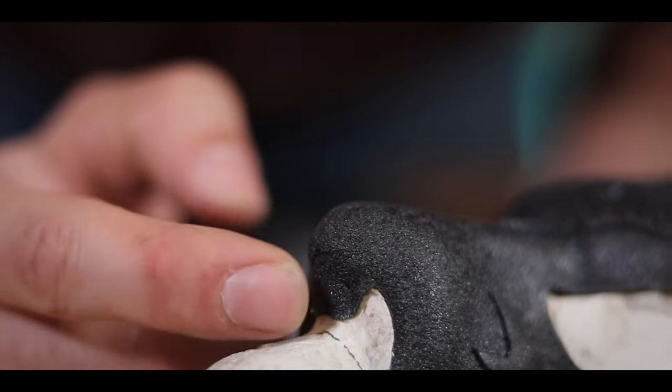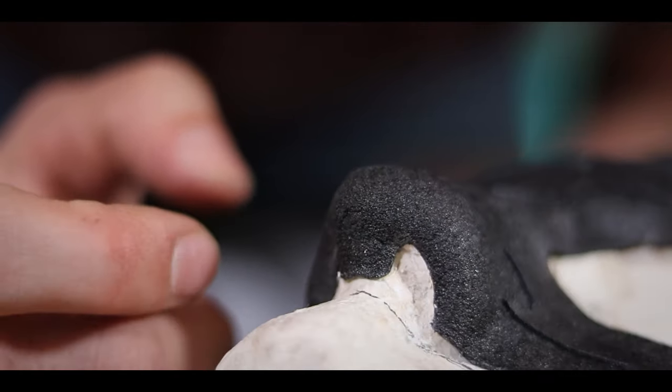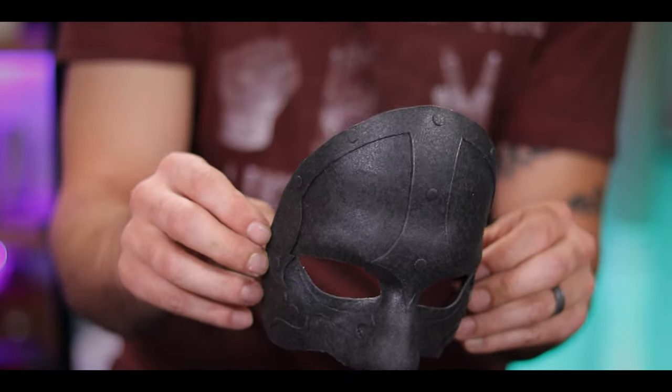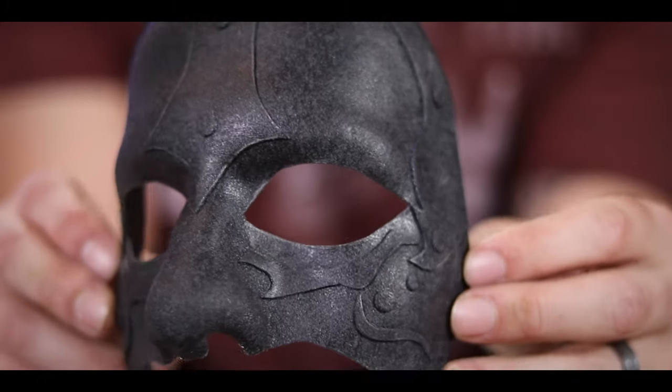I also stuck on a little piece to fill in that hole area that had torn at the nose. And look at how dope this looks. This is coming out so great. I love all these little raised areas and the design you can make with this stuff because it all sticks to itself. It's really cool.